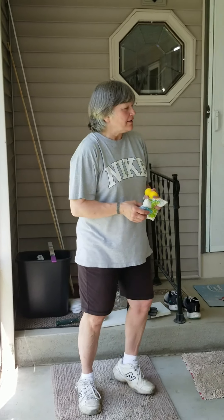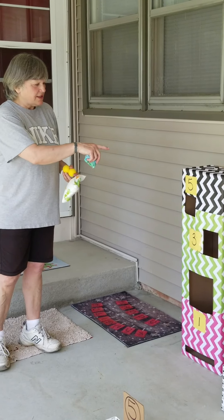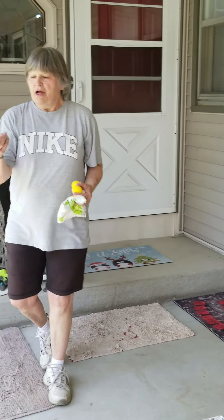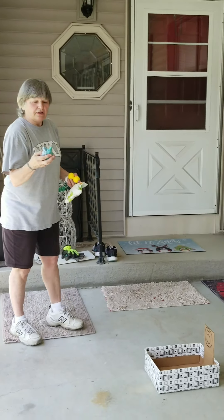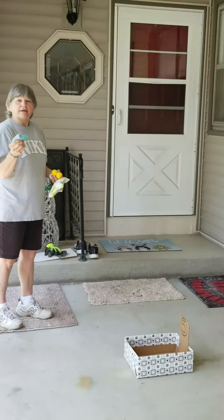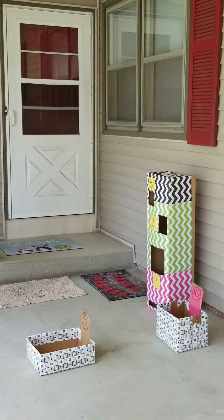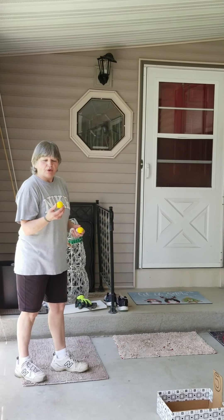So I got a cardboard box, put a little bit of wrapping paper on it, and cut some holes in it. Small holes are worth more than the large holes. I made this beanbag with just extra material from my sewing kit, and there's corn in it because corn is inexpensive. We just throw them towards the box and see if you get any points.